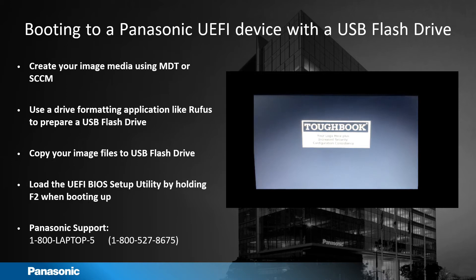Insert the flash drive, turn on the computer, and hold the F2 key. That's going to enter the UEFI BIOS setup utility.